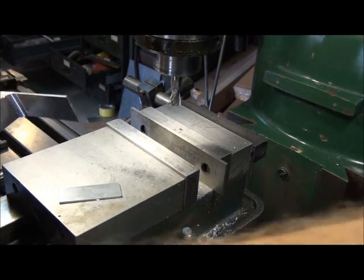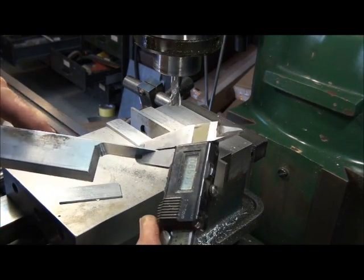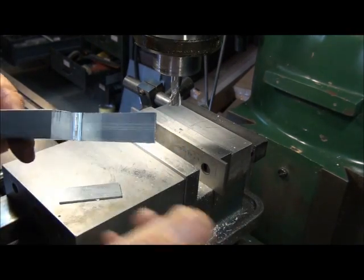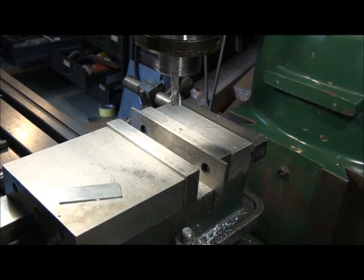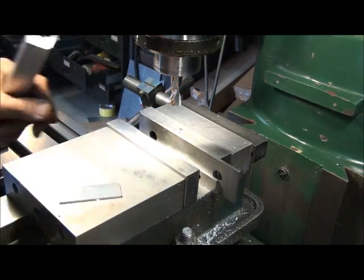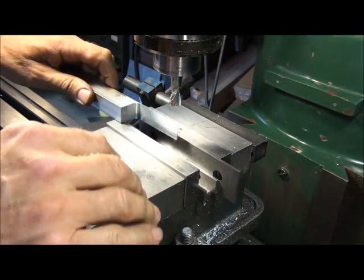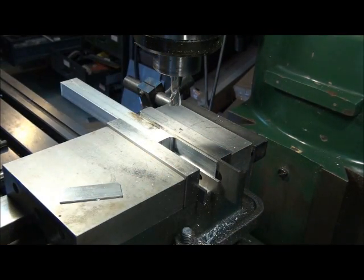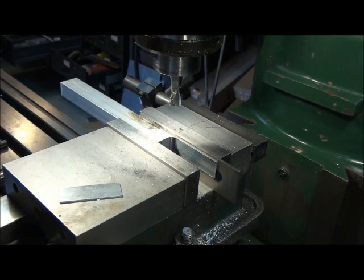We've got a part that's hopefully 50 thousandths thick or thereabouts. Oh look at that — right on the money. That's a pretty easy way to do it. But it worked great for 50 — I'm feeling a little reckless today. Let's see how far we can push the process. You can go pretty thin using this technique. Let's put it back in. Don't forget to take your parallels out — otherwise you'll launch them across the shop, ruin your end mill, ruin your parallel, ruin your day.